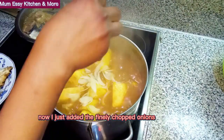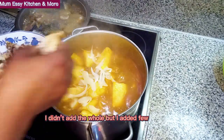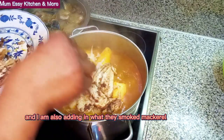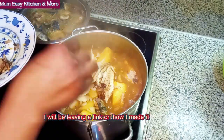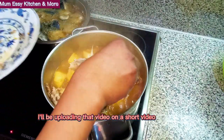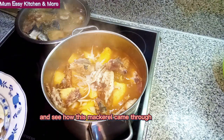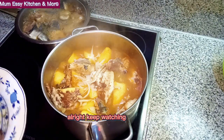Right about now I just added in finely chopped onions — just a few. And I am also adding in the smoked mackerel. This mackerel — I'll be leaving a link on how I made it. After this video I'll be uploading that on a short video, so don't forget to watch it and see how this mackerel came through. Keep watching.